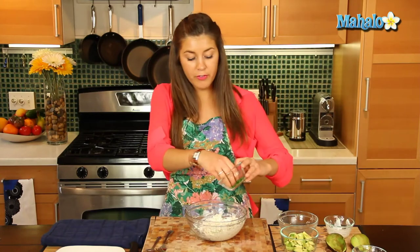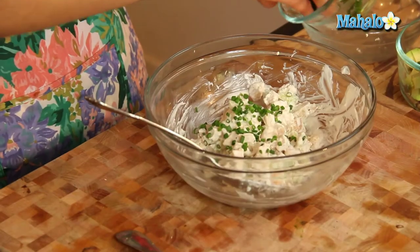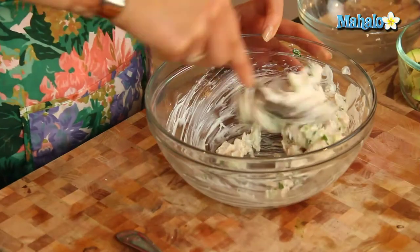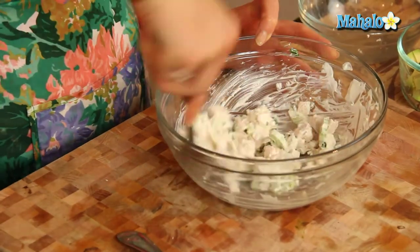To the mix we're going to add in half of our chives to give it that nice beautiful green color. We'll leave the rest to garnish. We'll mix all of that in there — yum.